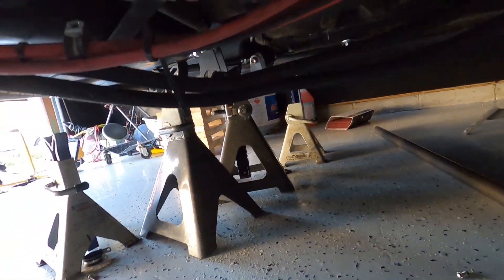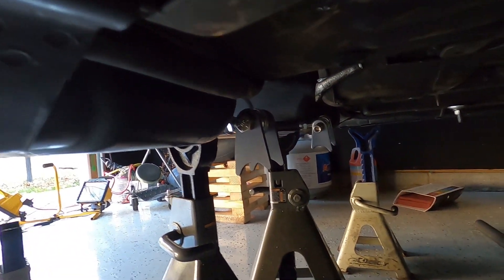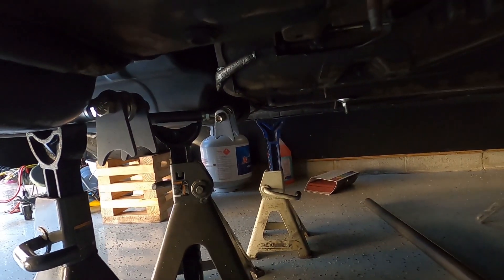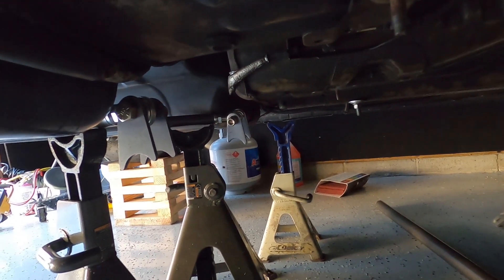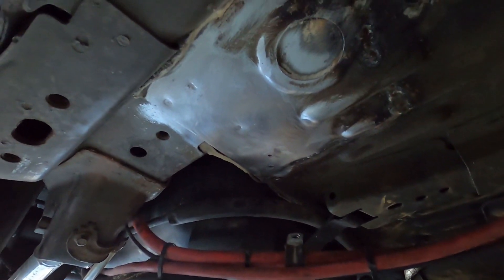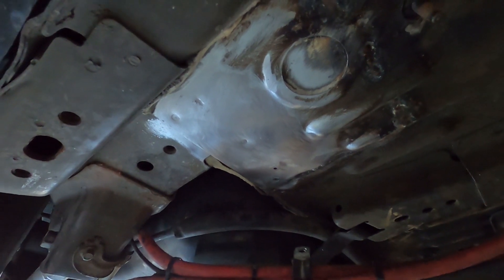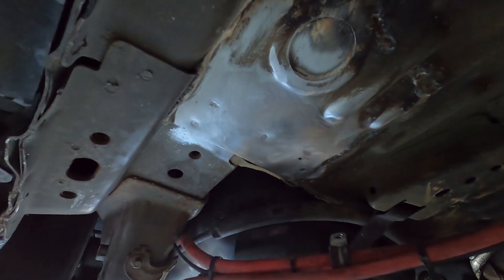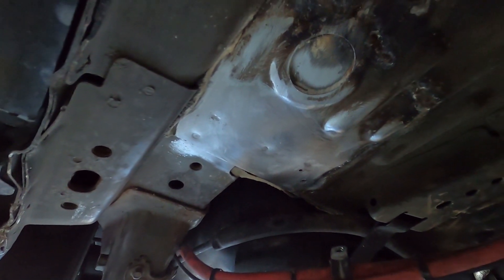The crossbar is going to go right there — you can see the laser cut brackets there. I'm going to tack on the plates for right here underneath the cage. I know it's underneath the cage because you can see where it was burned through a little bit in some spots. I'm going to tack the plates on here and we'll get this crossbar welded in soon.